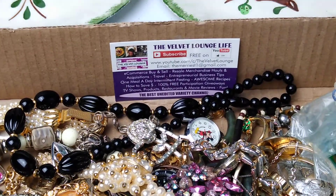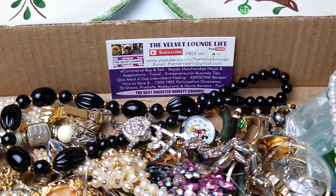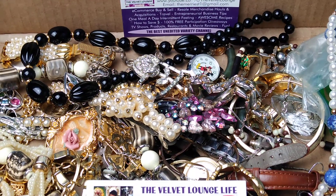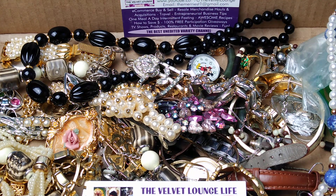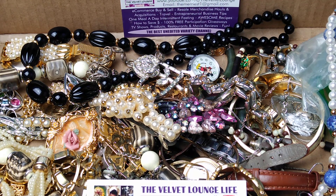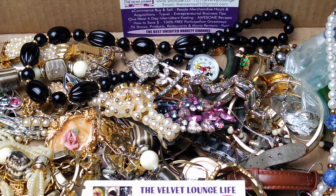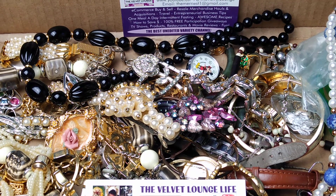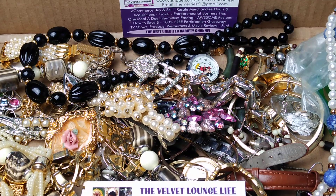I have two plates back there to sort items as I go along — a keep pile for real gold and silver, a second plate for signed or designer pieces like Yves Saint Laurent or David Berman, and a general plate for things that could be sold separately. That's my triple sort, and here we go.